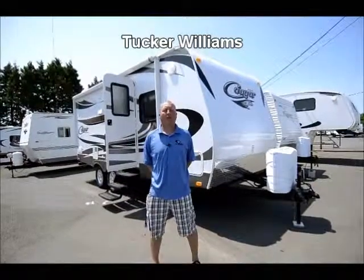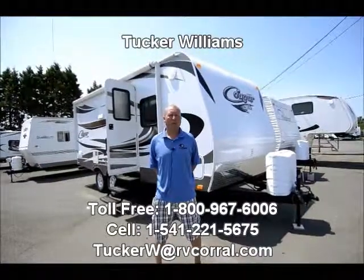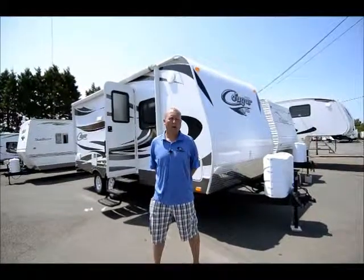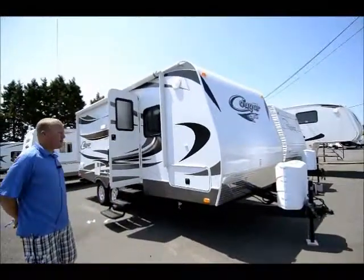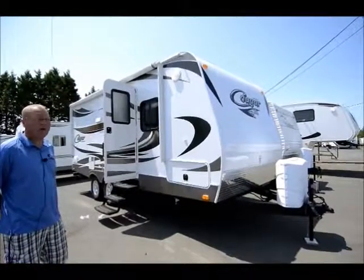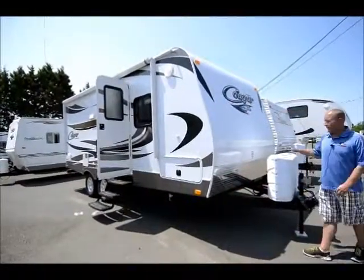Hi there, I'm Tucker Williams. I'm with the RV Corral here in Eugene, Oregon, and I'd like to thank you for clicking on this link to the 2014 Keystone Cougar 19 RB. This is a brand new floor plan — actually the first one we've had in stock — and it is just probably one of the best shorter floor plans in a trailer I think I've ever seen. Whether you're familiar with the Cougar or not, I'll start by telling you a little bit about it.